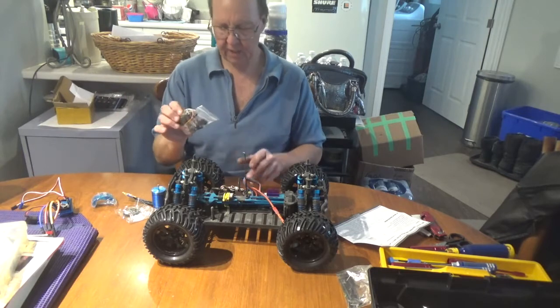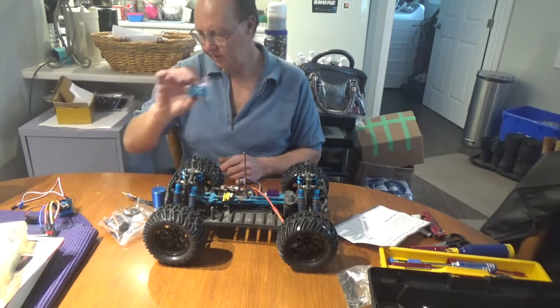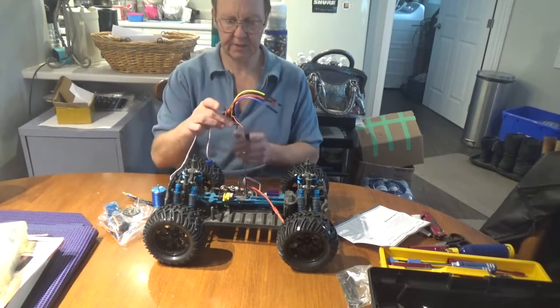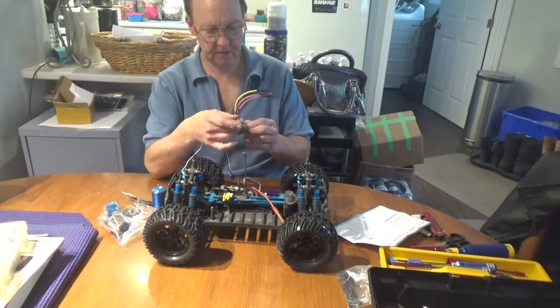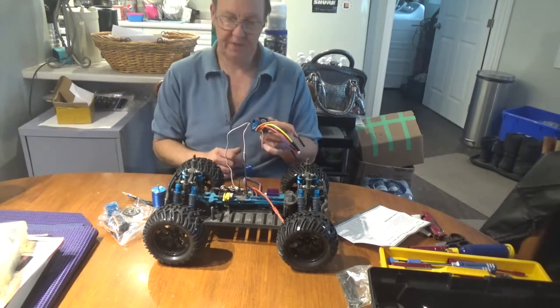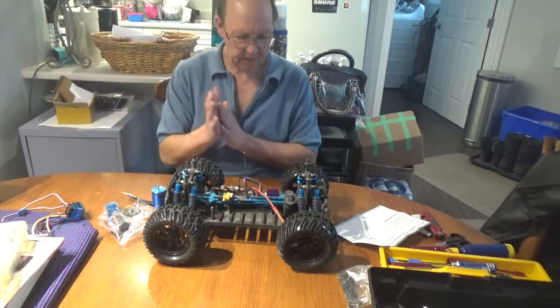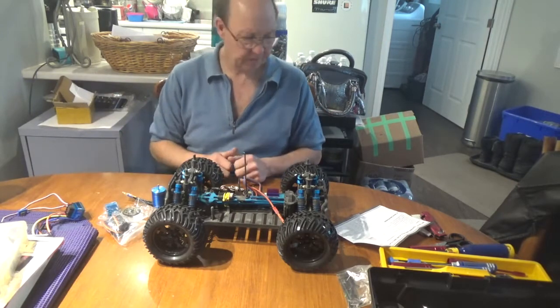This kit also came with a new servo - metal geared with a heat sink - and of course our ESC which is a 2S/3S ESC. None of the specs say whether the fan will handle 3S but we're going to plug that in and find out.